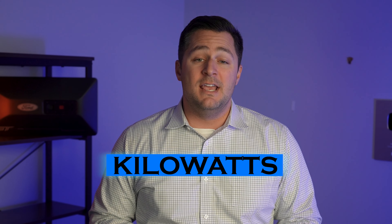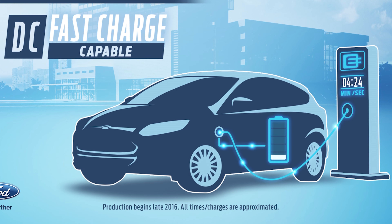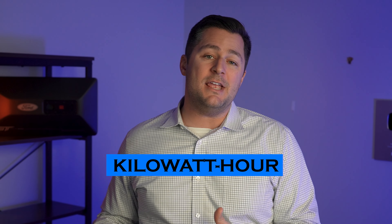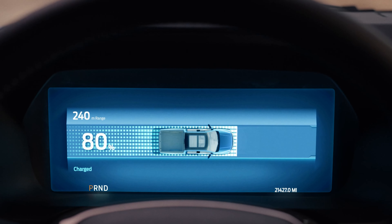The first thing I want to do is go over some base terminology. The first one is kilowatts — that is simply the rate of charging, how much electricity can flow at a specific time from your charger to the vehicle. Kilowatt hours, typically noted as KWH, is the capacity of the electricity, meaning how much energy can be stored in the vehicle or how much energy physically flows from the charger to the vehicle. So KW is the rate of charging, KWH is how much electricity is transferred.